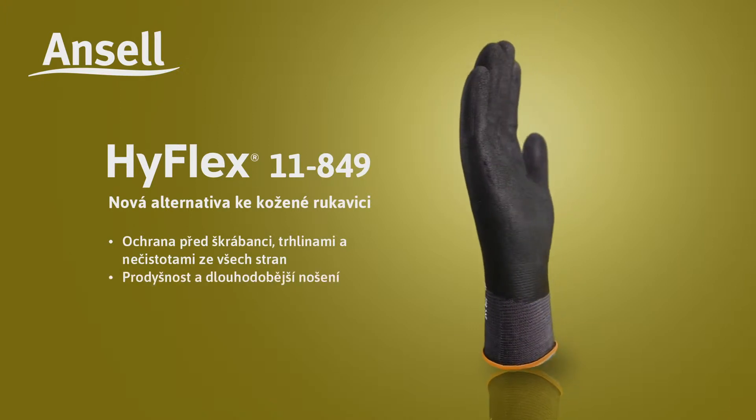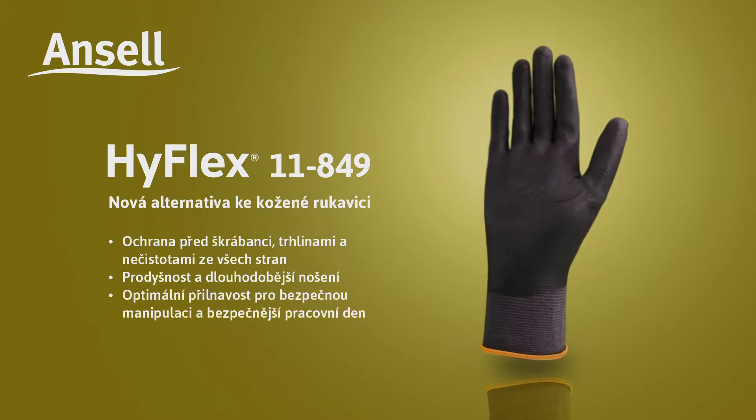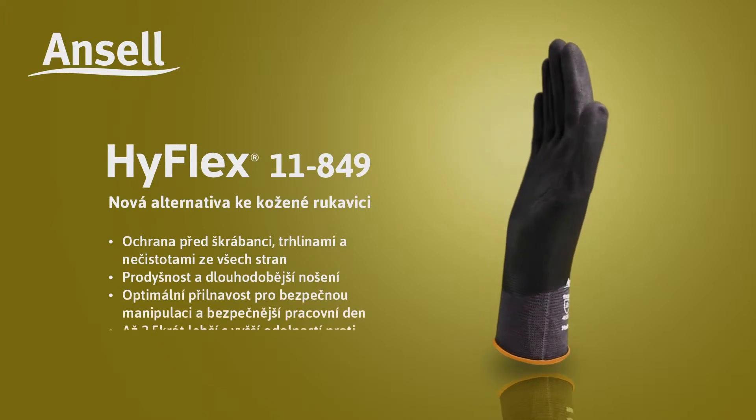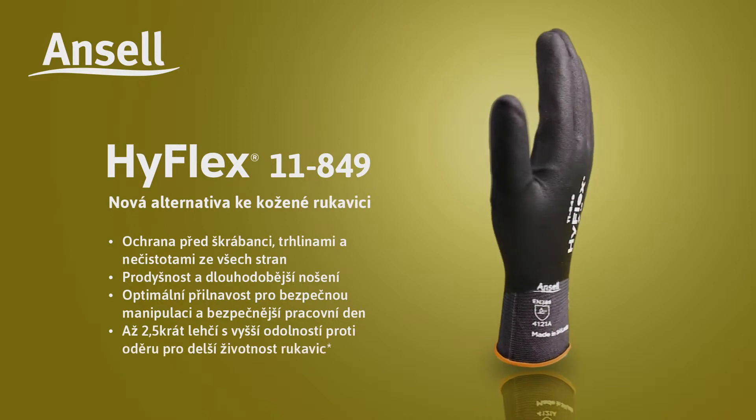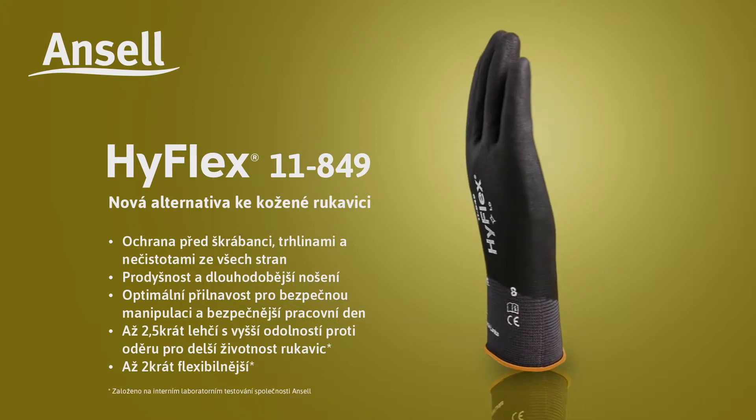Breathable and longer wear time. Optimum grip for secure handling and a safer day at work. Up to two and a half times lighter with higher abrasion resistance for longer wear time. Up to two times more flexible.